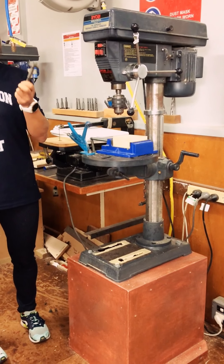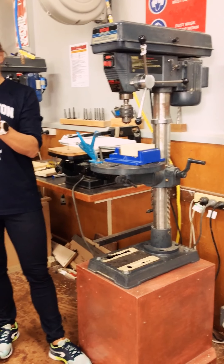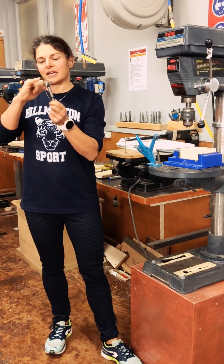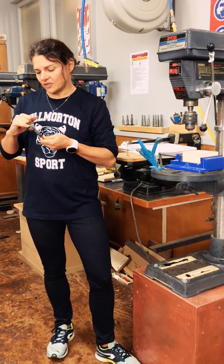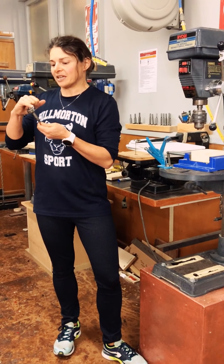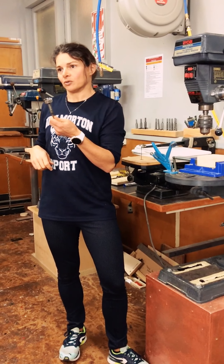So we want to have a look at the Forstner bit. This is a Forstner bit. It's a little bit like a hole saw in the sense that it's got a saw blade in the shape of a circle, but it's also integrated with something you could imagine as a chisel. And this bladed piece here is going to cut a flat-bottomed hole.